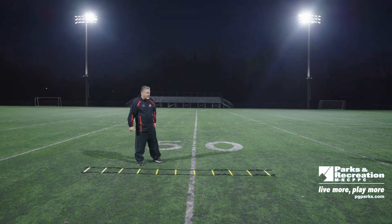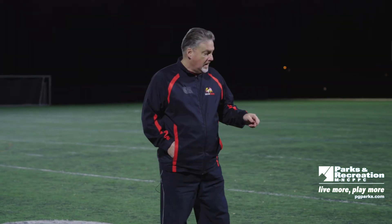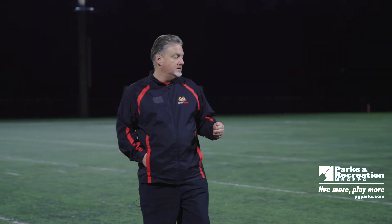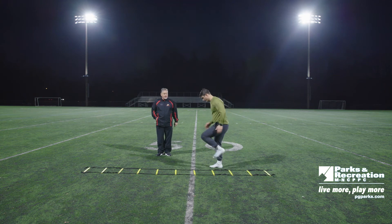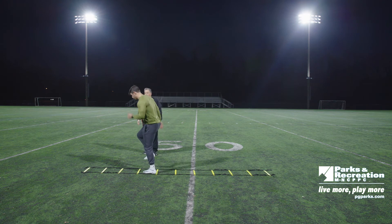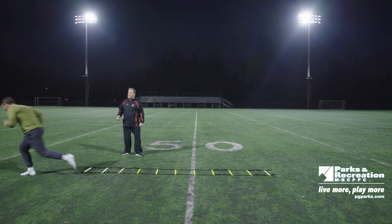We're going to do the icky shuffle. With this drill it's two feet in, one foot out, two feet in, one foot out. Tom's going to go through a little bit slow to show you the rhythm and the technique, and then he'll go through and show you how to do it for speed. Come through — in and out, two feet in, out, two feet in, out. As you see, he's working his arms during the process because your arms help generate speed and keep your momentum going. He's staying on his toes, then a burst.